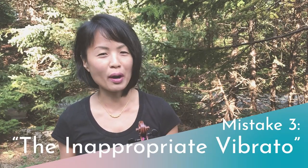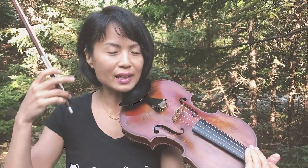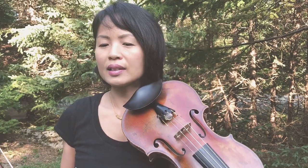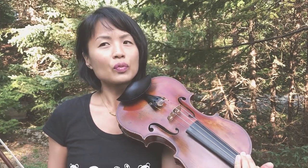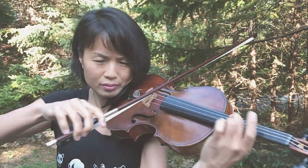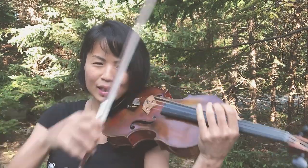The third vibrato mistake that I see violinists and violists make is called the inappropriate vibrato. This is actually more of a stylistic error. When people are not listening to the type of vibrato they are using for the style of music they are playing, this is where it becomes inappropriate. For example, if you're playing early music, you wouldn't necessarily bring out your rich wide vibrato. This is not the type of vibrato I would use for Bach or Mozart.